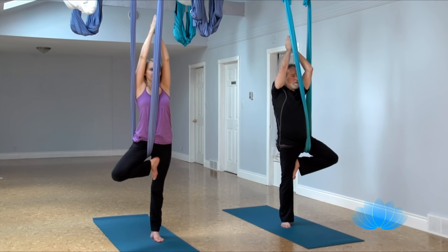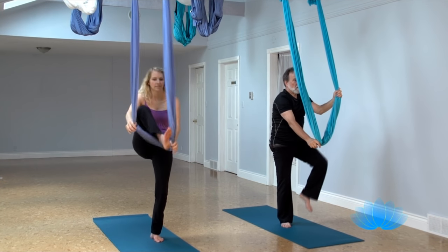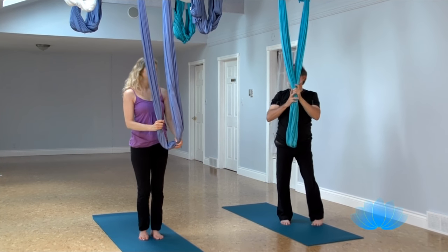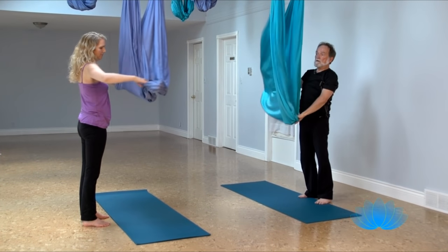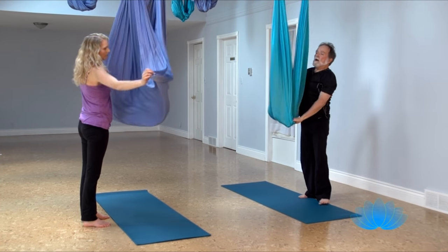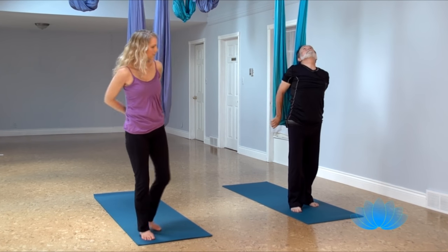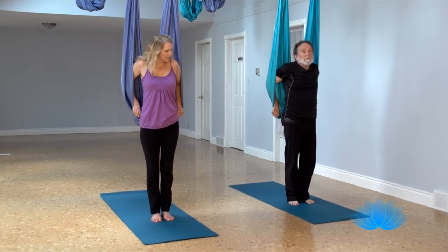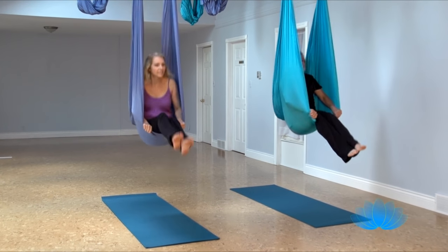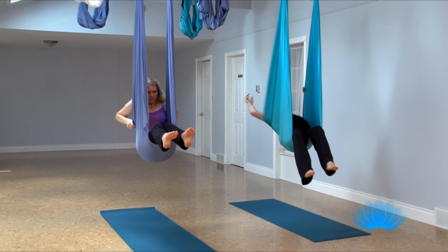And slide your hands down, and take your foot out of the fabric, and turn with your back to the window side of the room, air out your fabric, make sure it's not folded. And step to the front, find your thumb line, get a handful of fabric, up on your toes, and hop in, and lean back. Let the fabric slip out.